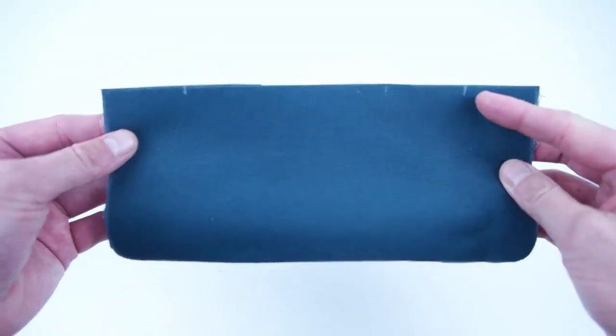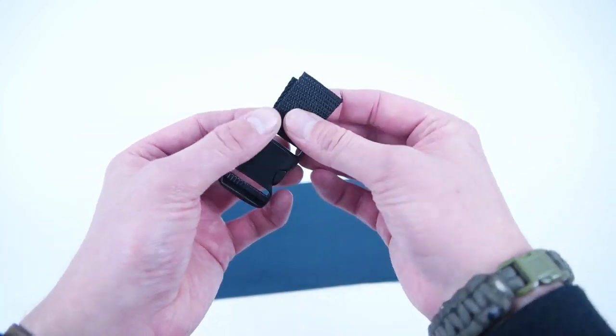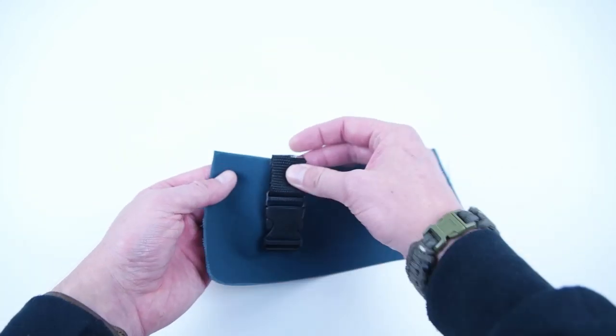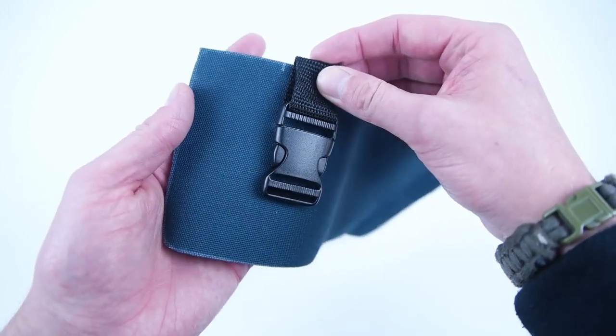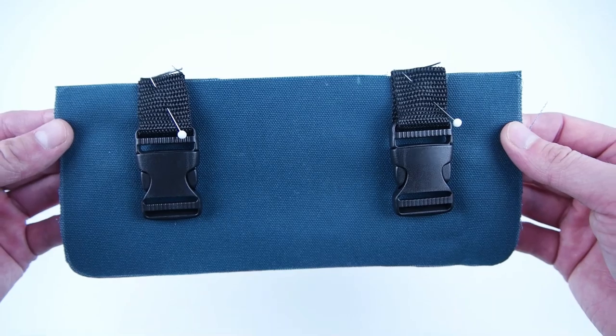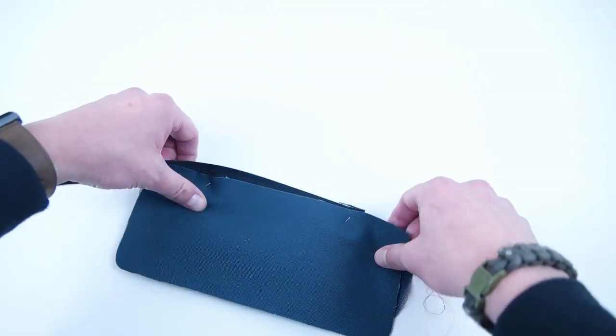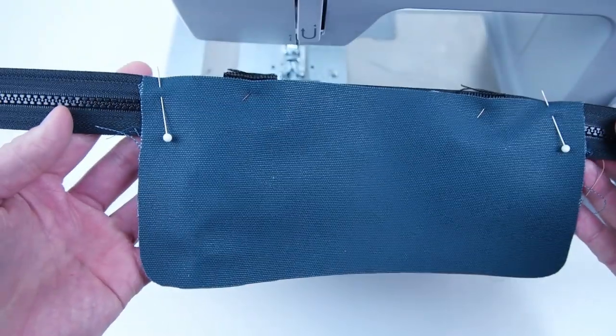Grab the bottom pocket panel and make marks two inches from the sides on the top of that panel. Grab two inches of webbing and feed it through your one inch buckles and place those on the outsides of those marks. Go ahead and do this on both sides. Pin them on and then grab your top panel that you sewed onto the zipper, place it on the opposite side, pin it on and sew across that edge.